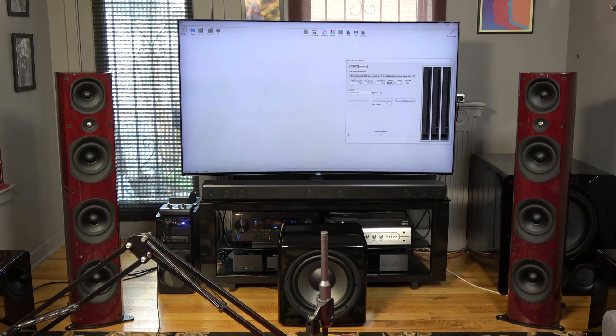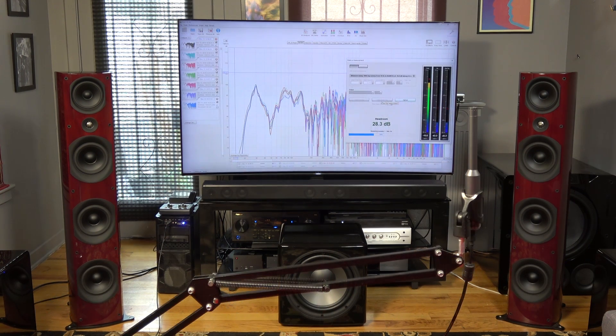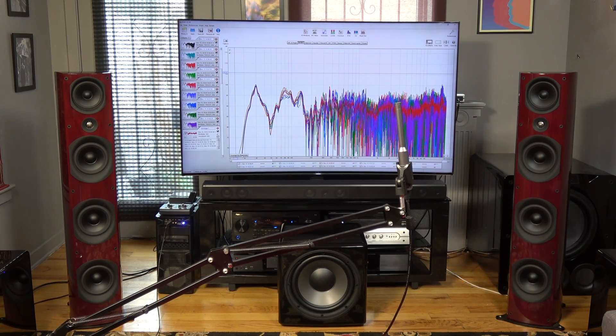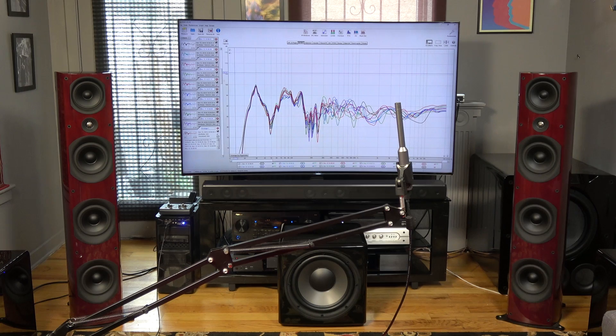Quick measurements, with the sub centered between a pair of PSB Imagine T3 tower speakers, reveal that I'm going to have to work on the room EQ and positioning in order to get a smooth response. This is entirely caused by my room and the way it interacts with deep bass sound waves.